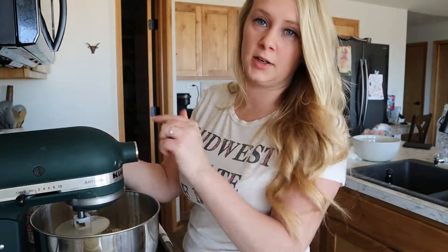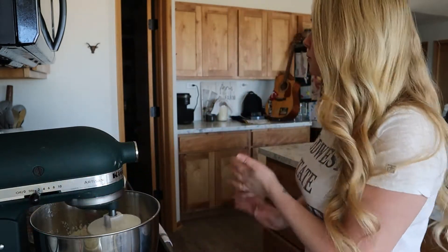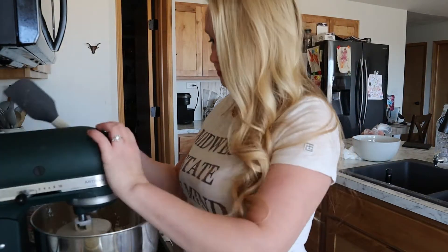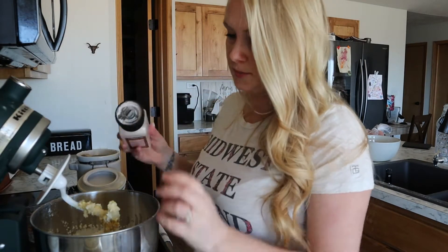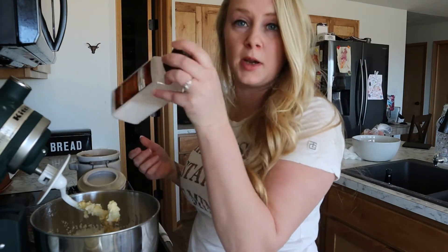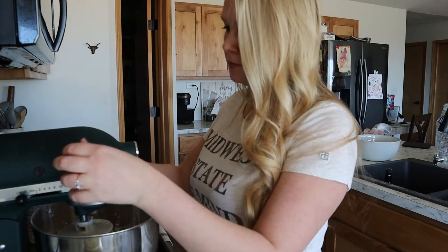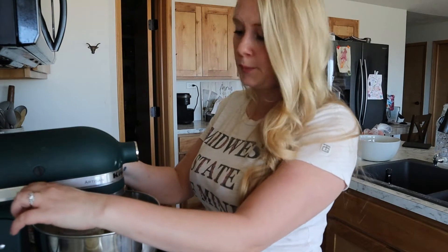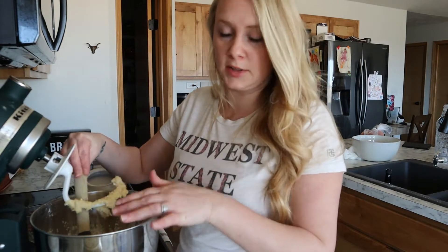I'm going to put this on low and let it go ahead and mix all together. Now that it's starting to incorporate, I'm going to add my salt — about a teaspoon of salt, measured by eye. Go ahead and let it mix again on low. As this is mixing, I'm going to shut it off every once in a while and scrape down the sides, because some of that flour gets stuck around the edges.